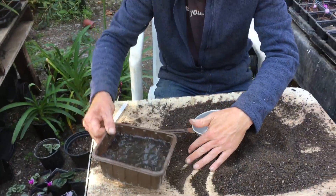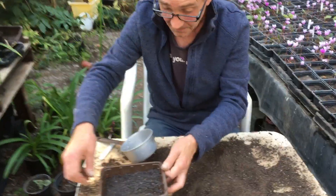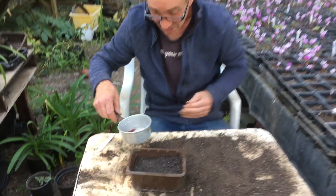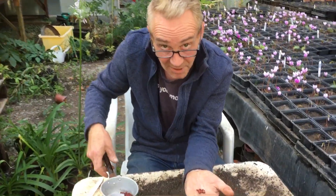With our hose we'll get a bit of water in there. Because we've got a nice bit of sand in there, this drains away nicely. As long as we've got holes in the bottom, the water won't sit and waterlog. Now I'm going to tip a few seeds onto my hands like this.